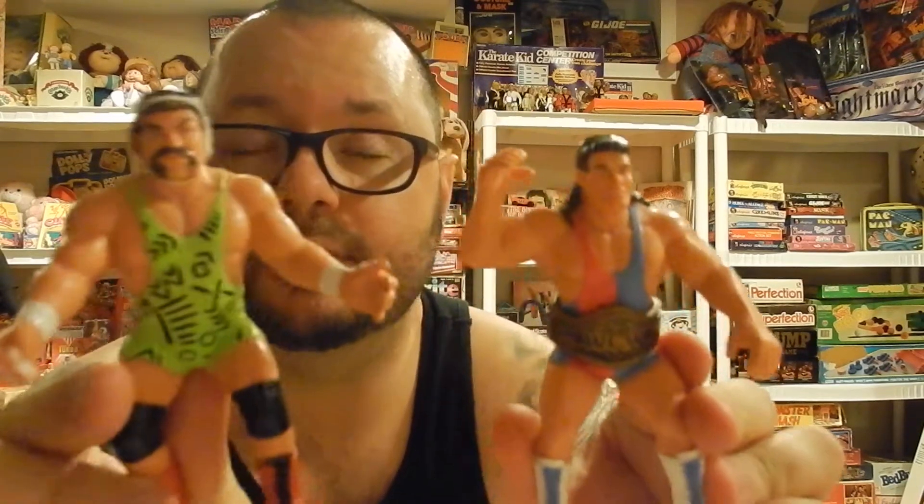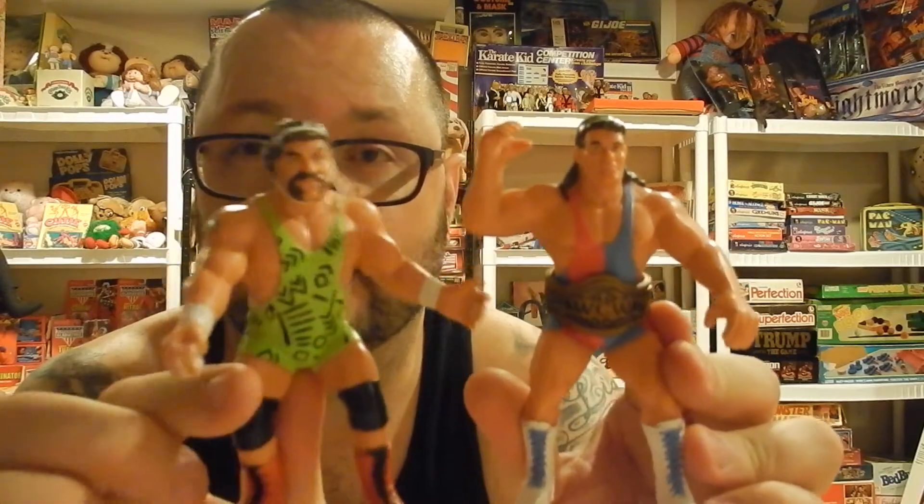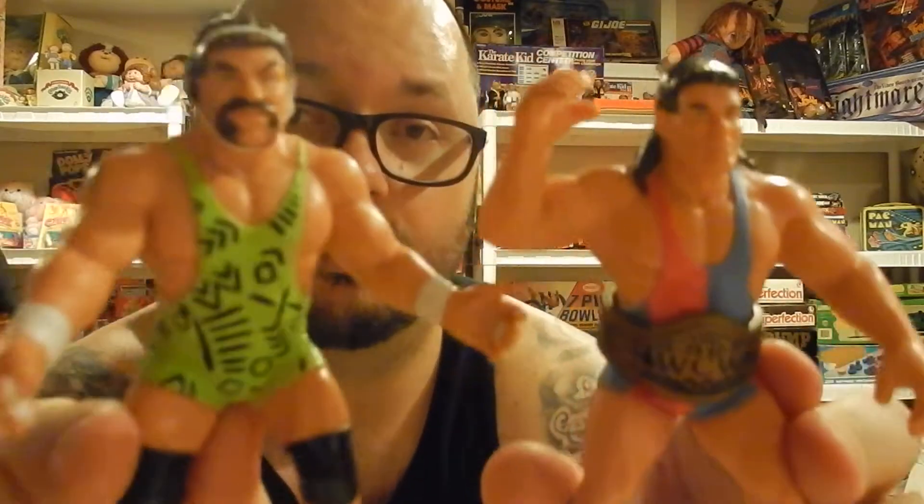First repaint: the Steiner Brothers. This is one of the repaints that actually makes sense in the UK series. Nothing wrong with these figures — good paint patterns. Rick and Scott easily could have worn these outfits, so I have no problem with this repaint of the Steiner Brothers UK release.